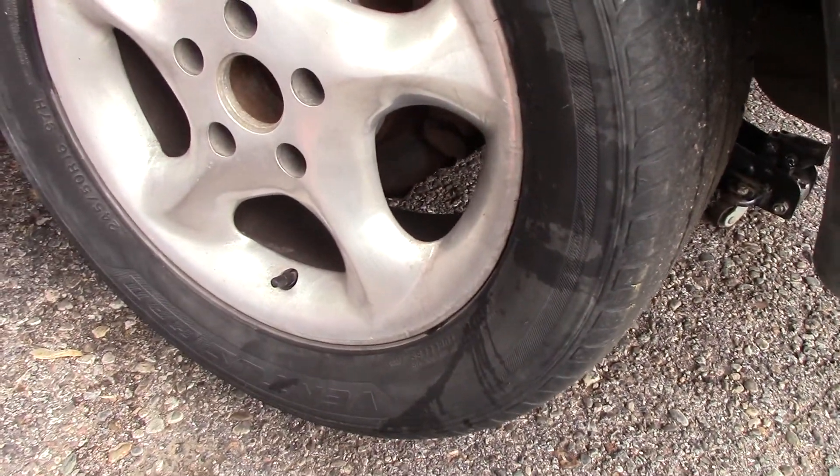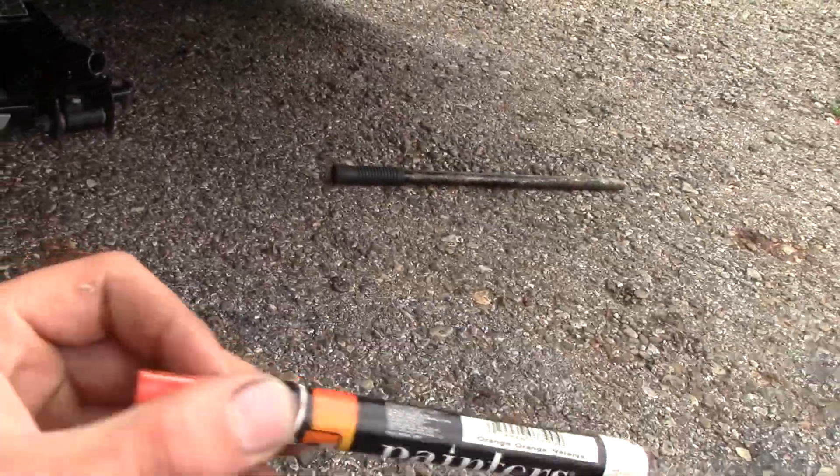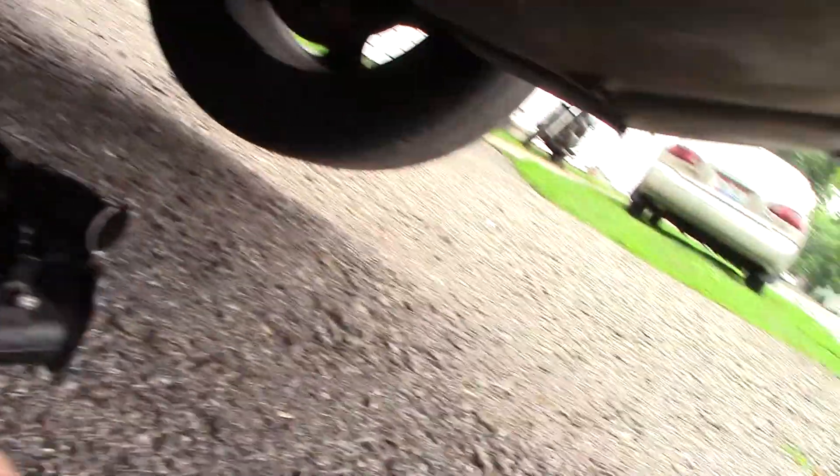What you want to do is get the tire positioned so you can mark the valve stem, with the valve stem at the bottom. What I do is take one of these paint pens and jack the car up so both wheels are off the ground.